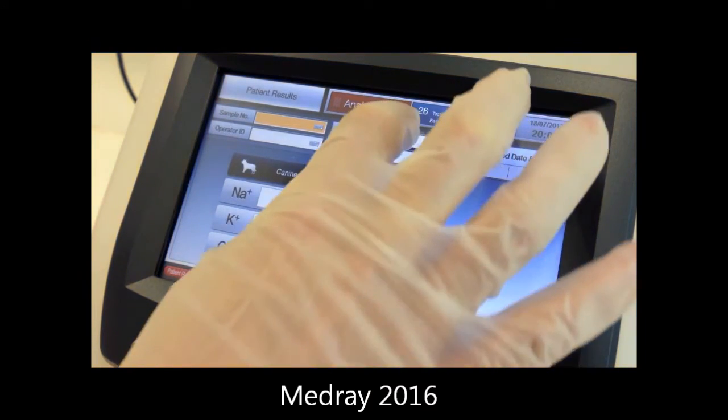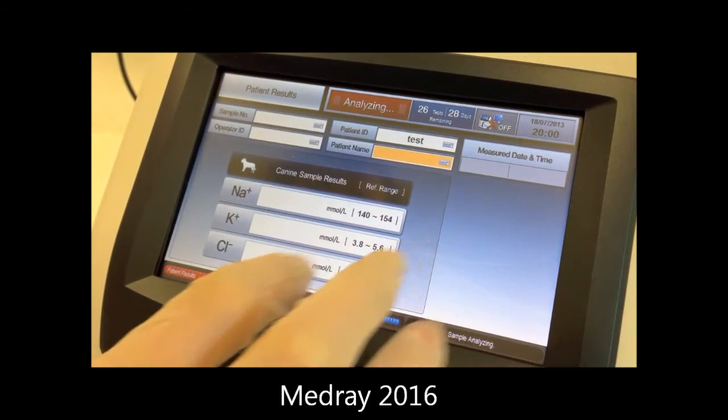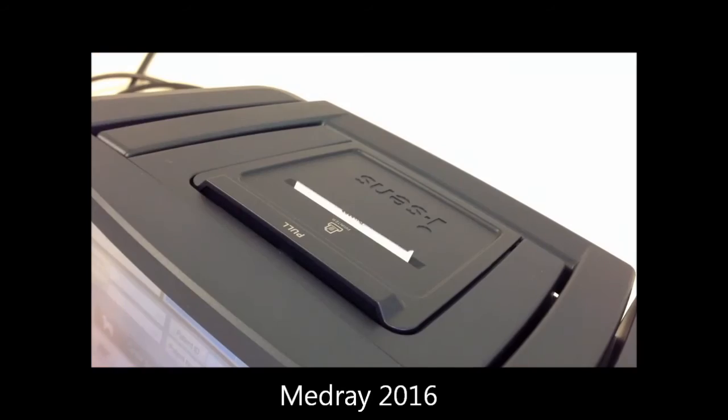Enter the sample number, operator ID and patient details using the keyboard or barcode reader. Analysis takes just 35 seconds. When complete, the results will be displayed and printed with species-specific reference ranges.